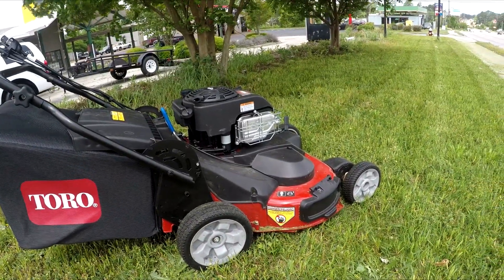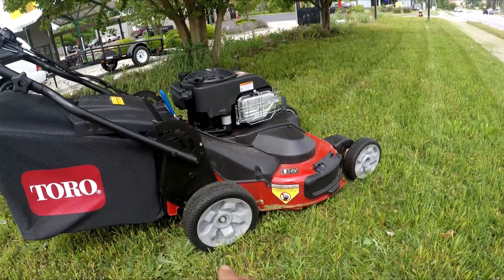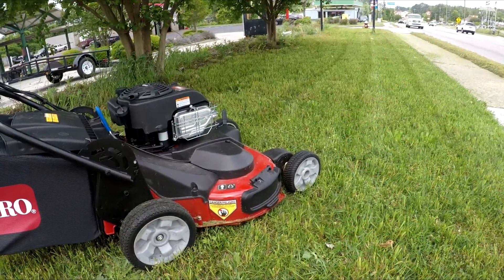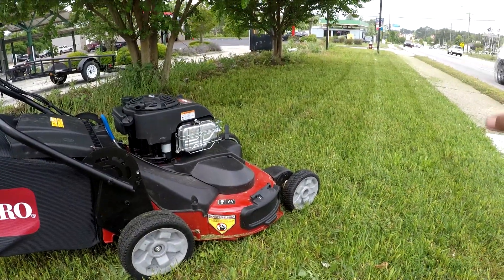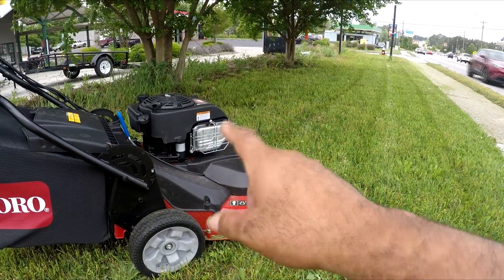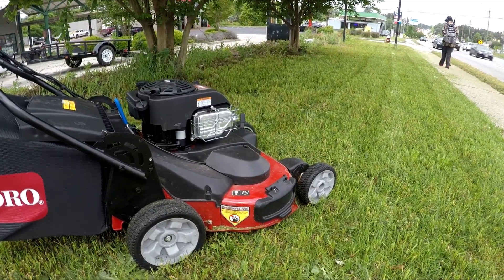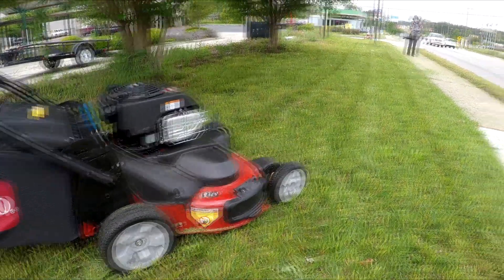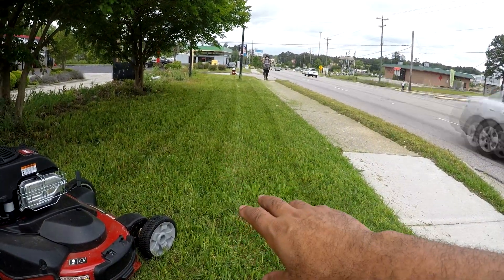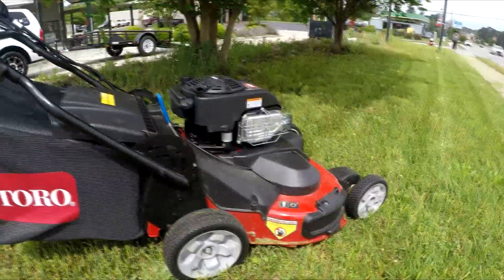My first impressions are that the motor is underpowered, but the transmission has a lot of power — when you push on that handle the front end wants to come up off the ground. If the grass is real tall, like two to three feet, the motor wants to bog down on you. But it's a great finish mower if your yard is well-maintained; if you have a well-maintained yard and you use this mower, it's going to work out real good for you.